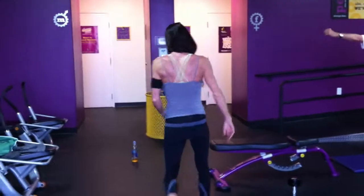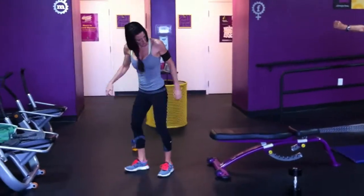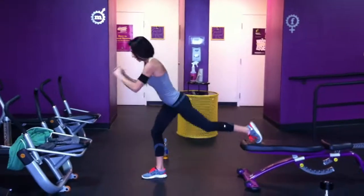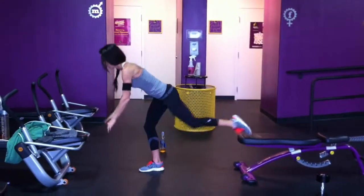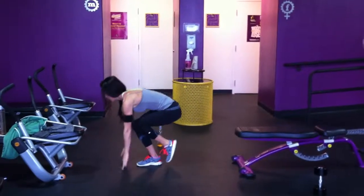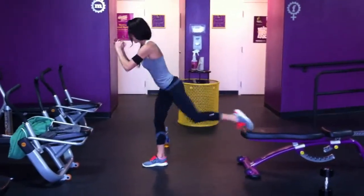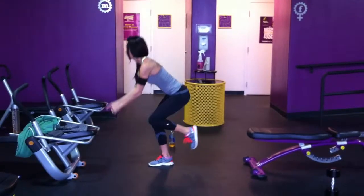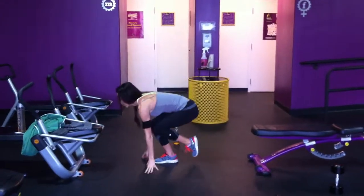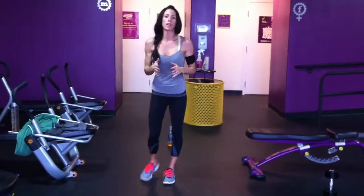Put all the weight into the leg that's on the ground and keep your abs tight. Here's what it looks like. Keep it really slow and in control.